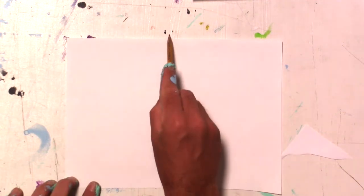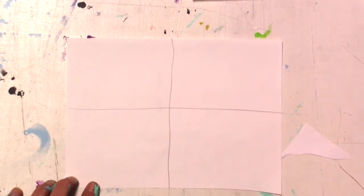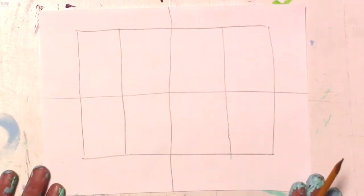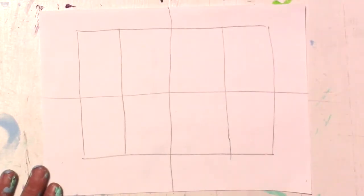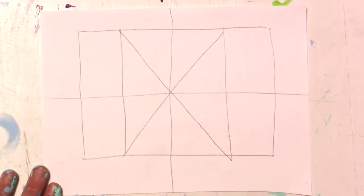First thing I'm going to do is divide my paper into quadrants. Next I'm going to draw a square inside my piece of paper. Now I'm going to divide this box and that box. Now that I've got my grid laid out, I'm going to put an X through the middle, and that's going to give us a couple more reference points.